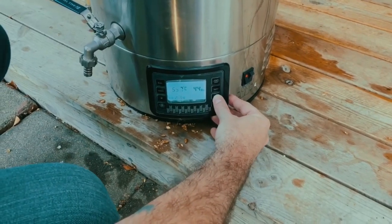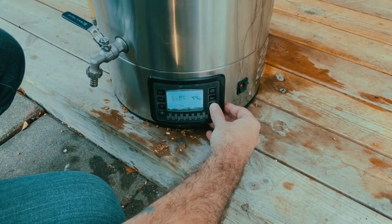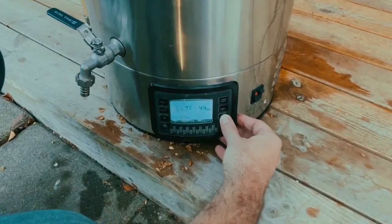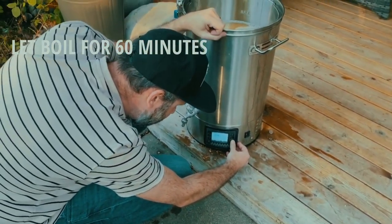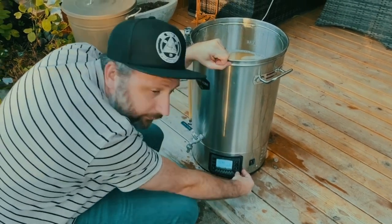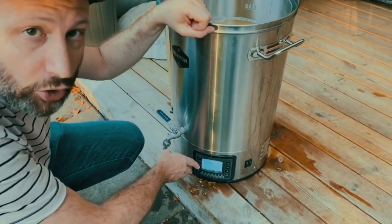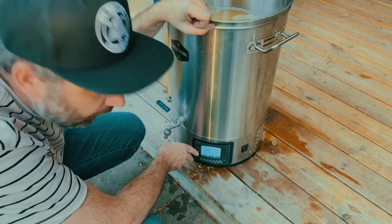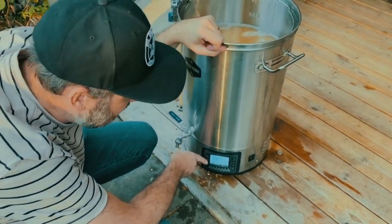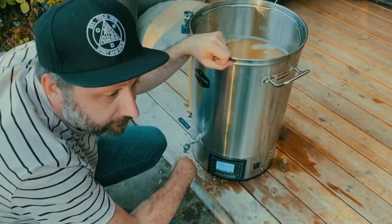Now it's time to boil the wort. We turn the temperature up to 100 degrees Celsius and set the timer for one hour, which is the standard boil time for most worts. Some beers like lagers you might boil a little longer, but today it's 60 minutes at 100 degrees. We put the lid on to speed up the process.